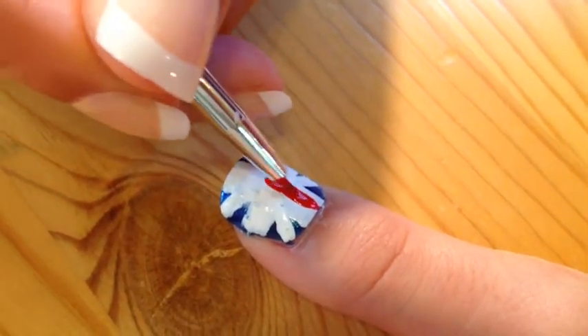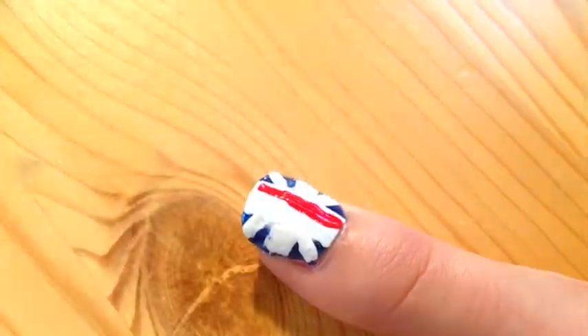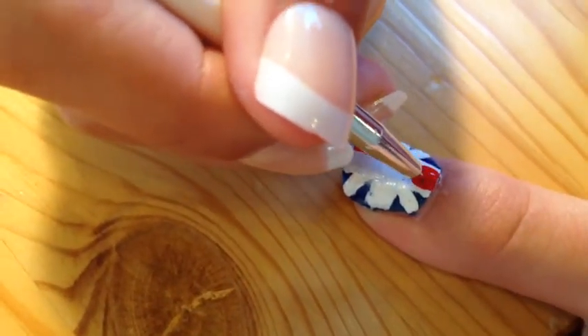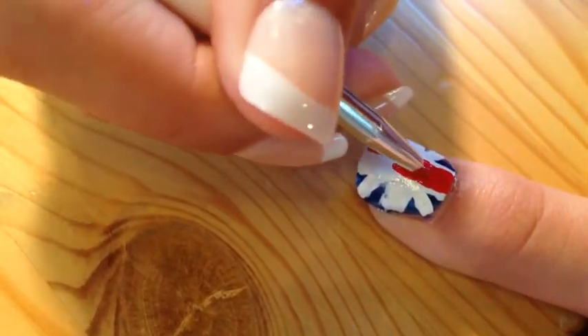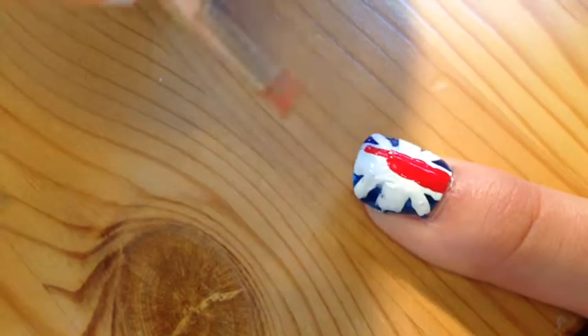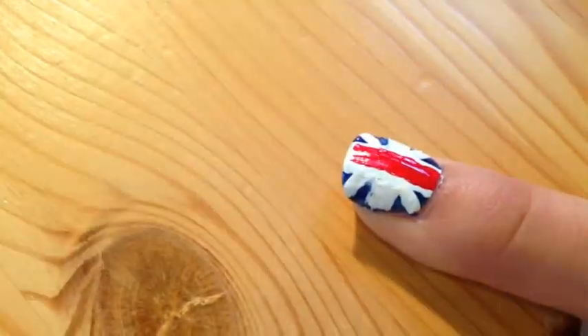Then, with a nail art brush, use a red color similar to the ones you used before and paint a cross on your nails — paint several strokes to make a thick line going up and down across your nail over the white, and a cross side to side, to make the red cross of your Union Jack.